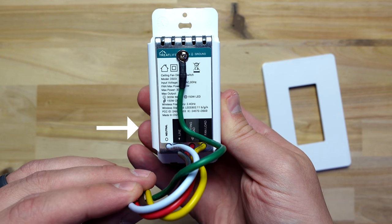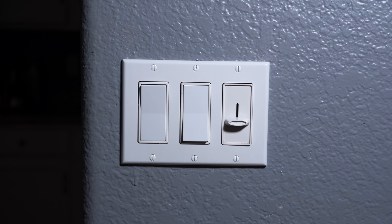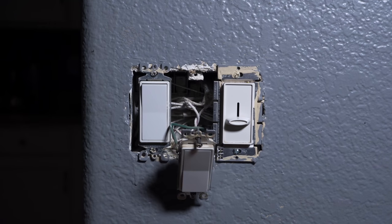Just make sure you have a neutral wire, but most houses built in the last 30 years will probably have them. It's easy to install — make sure to turn off the breaker before starting.